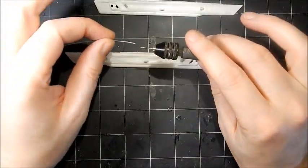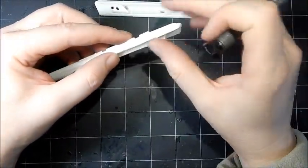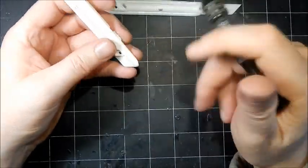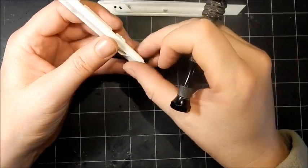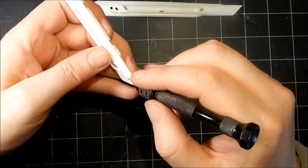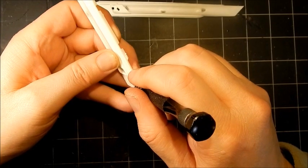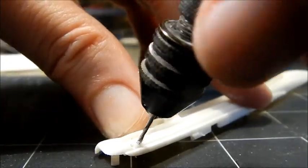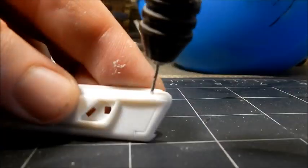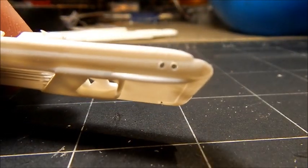We found a drill bit that's the exact diameter of our fiber optic. Before I started drilling, I went in with a pin and pushed little tiny divots into the plastic — this gives your drill bit a recess to set into and makes drilling a lot easier, especially on curved surfaces like this. And now here are our holes drilled out.